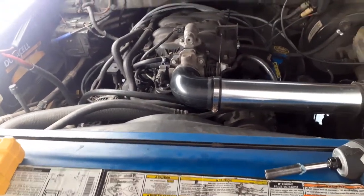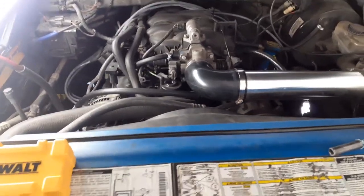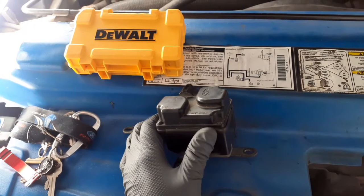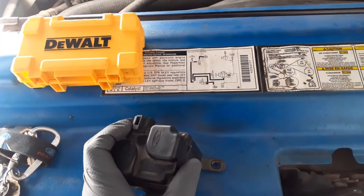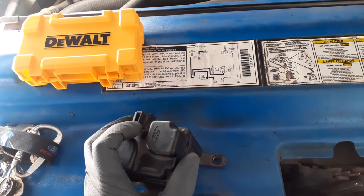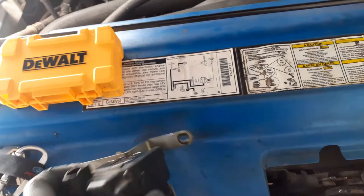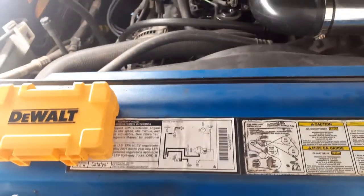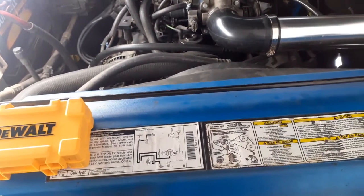What's up everyone, we're gonna be looking at a 2001 Ford F-150 4.2 liter. We're gonna be swapping out the intake manifold control runner. I decided to make the video because I couldn't find one online, so I hope this helps. I'm not a mechanic — I just like doing this and saving money, so I always try to do it myself before taking it to a mechanic.